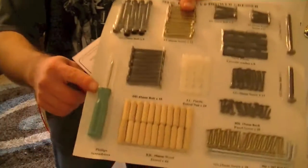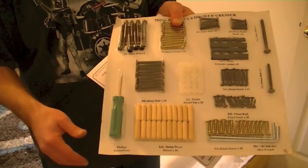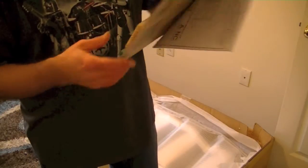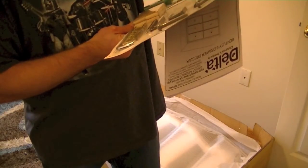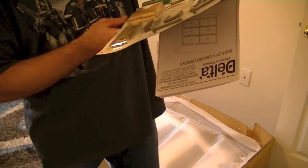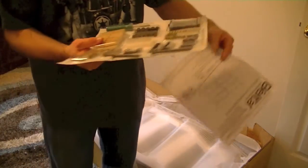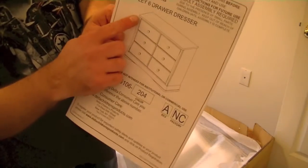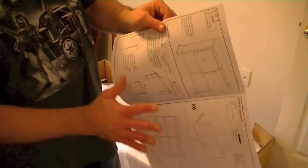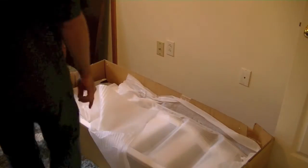You can see they do provide a screwdriver, but my experience with these is — get your own screwdriver. They give you two different Allen wrenches, a bunch of screws, fasteners, washer sets, bolts, barrel nuts, plastic washers, and wood dowels — everything you need to assemble the dresser. The instruction booklet is the Delta Bentley six-drawer dresser. Just eight steps total, a lot of little pieces, but just eight steps. I grew up playing with Legos, so I really enjoy putting furniture together for some weird twisted reason.